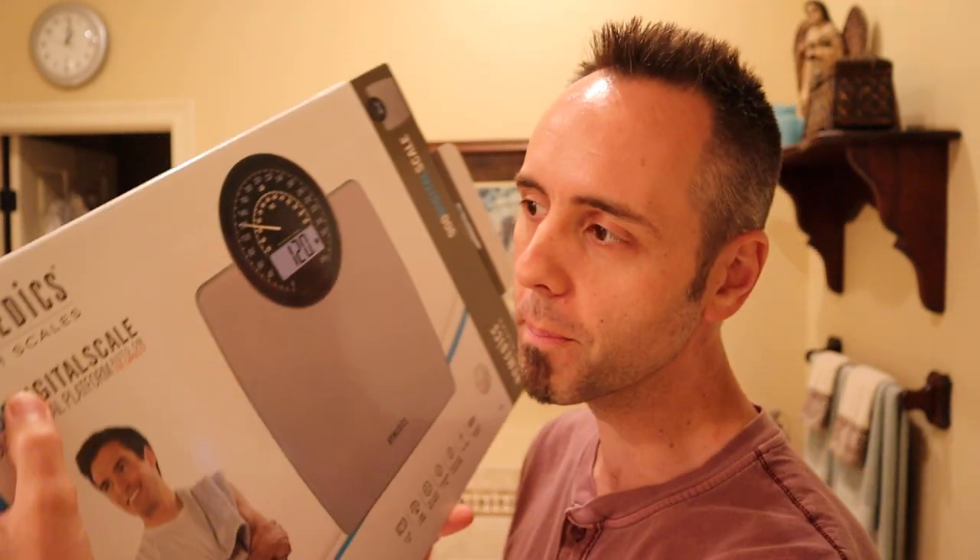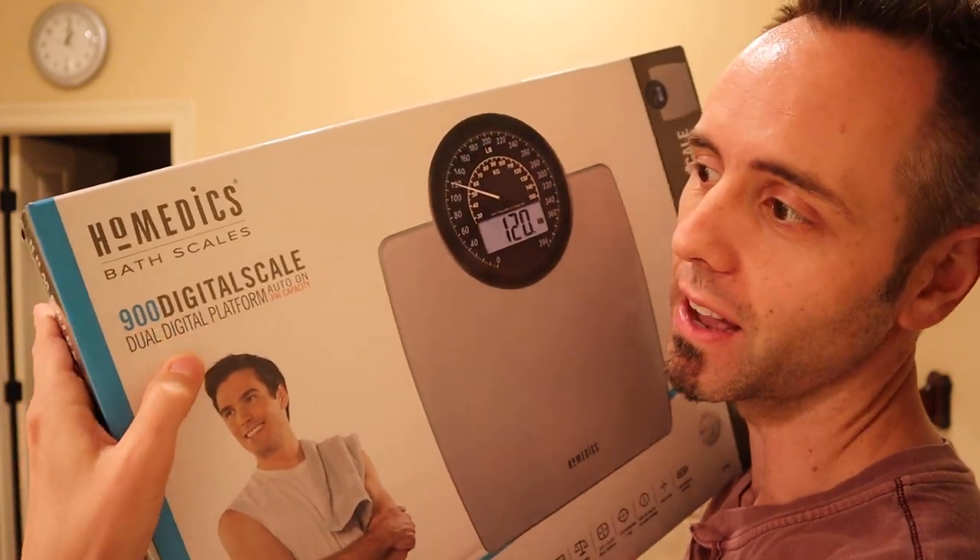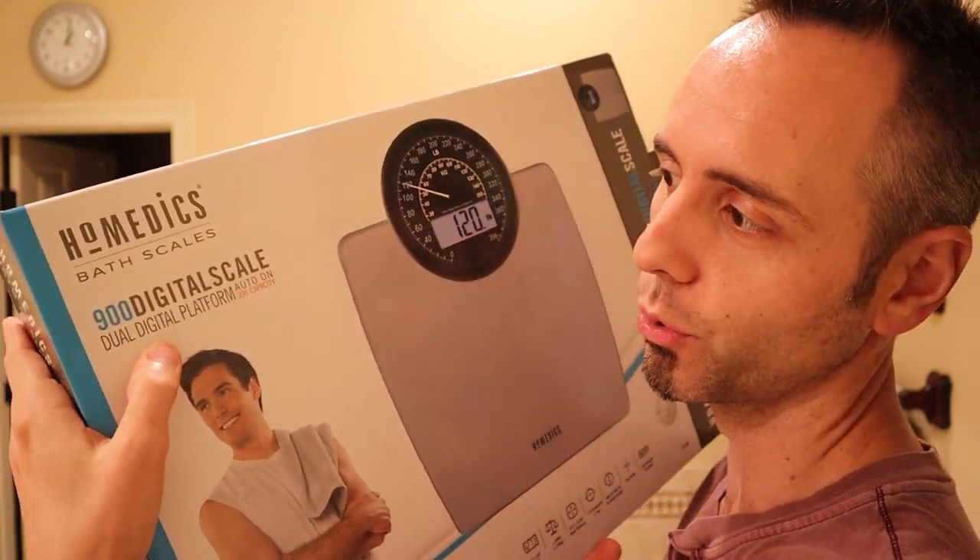So if you're interested in that, you might want to consider clicking that subscribe button. What we have here is the HoMedics Bath Scale — it's the SC900 digital scale, dual digital platform. I'll link it up down in the description below.